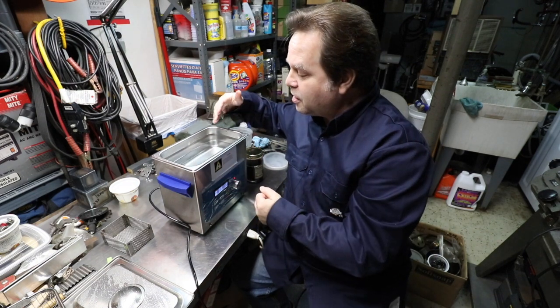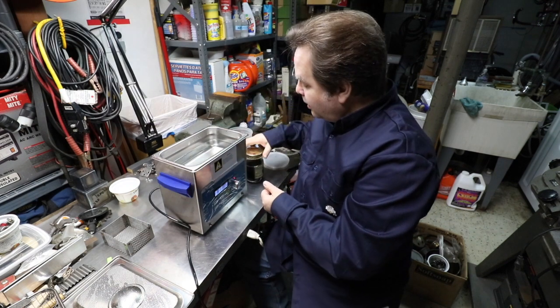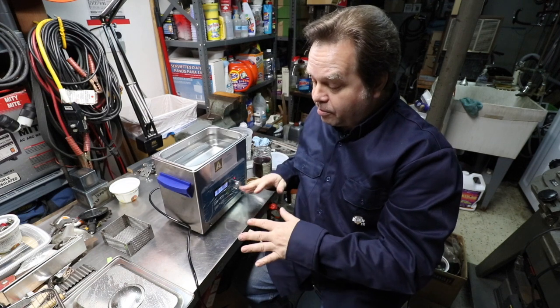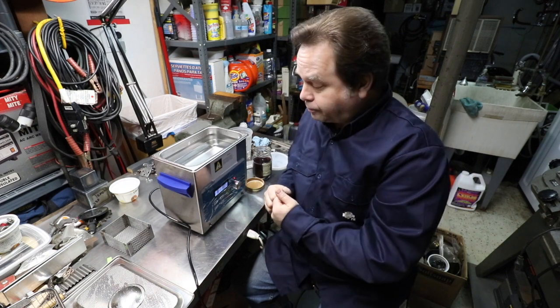The cleaner stays nice and clean — you don't have to be wiping it out all the time, you can just leave the water in there. You just open the jar up, take the parts out, rinse them with hot water — hot water is going to dry quickly — dab them off with a towel, dump all the parts out onto a towel to get off the excess water, and that's it. It works really well.